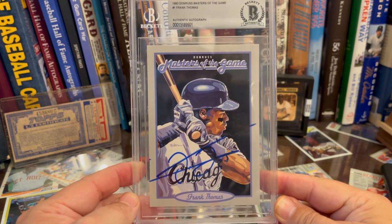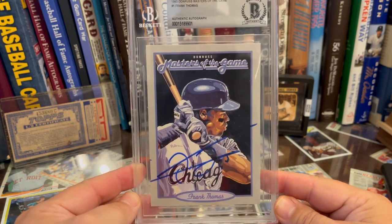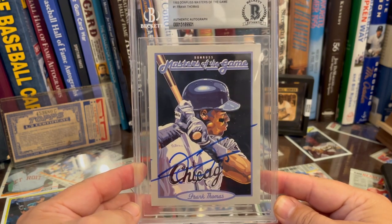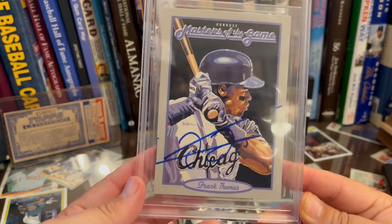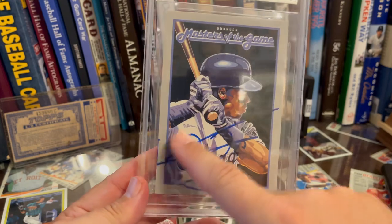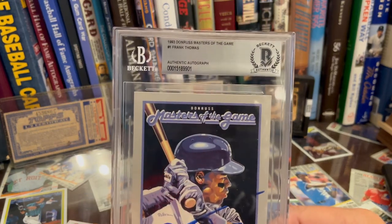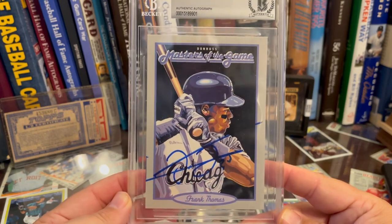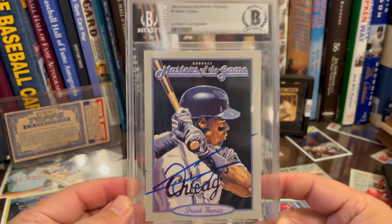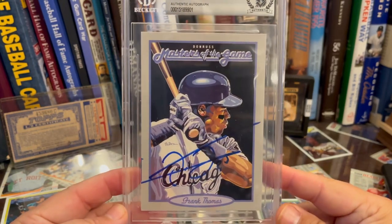Fred McGriff's in it. Barry Bonds has a card in the set, but obviously not a Hall of Famer. There are five, six, seven Hall of Famers in it, and Frank Thomas too. This is actually a really good Frank Thomas signature — really bold, lots of extras that he added onto his signature on this big card. It's been Beckett authenticated. I'm pretty slab-agnostic when it comes to autographs, so it's slabbed and protected. Beckett, PSA, SGC, whoever — all good with me on autographs. I'm just glad to have this.